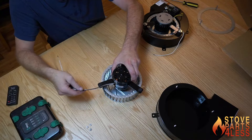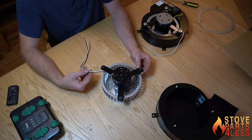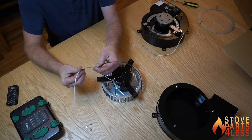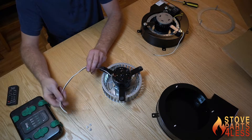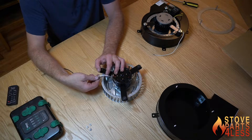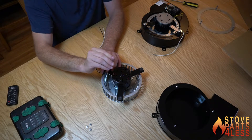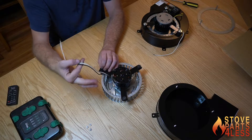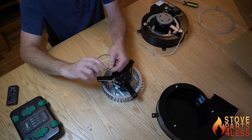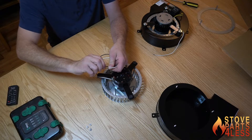Depending on when your stove was made, you're going to have wires that come off of your existing blower. This one right here only has a black and a white, and that's all that's ever used. But older versions of this motor would have a blue, a red, a white, and a black. The blue and the white are not used — they run up into the stove and are dead-ended. Only the black and white are used, and they feed up through a hole in the bottom of the stove and come out right behind the auger motor, then attach to the wires inside the stove.